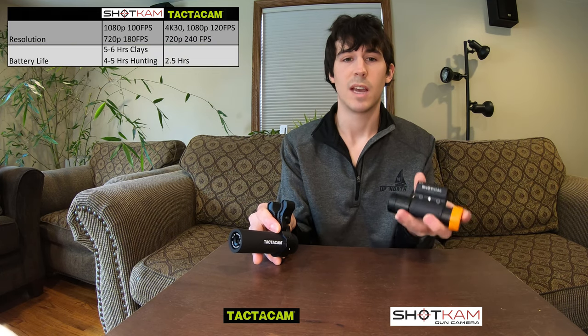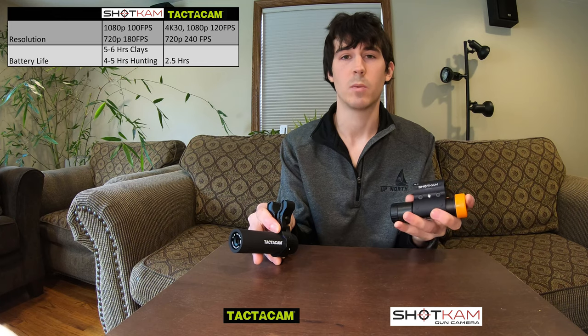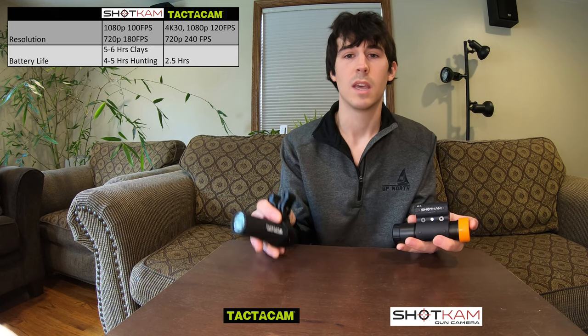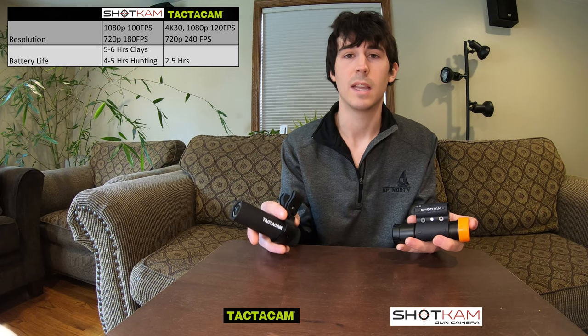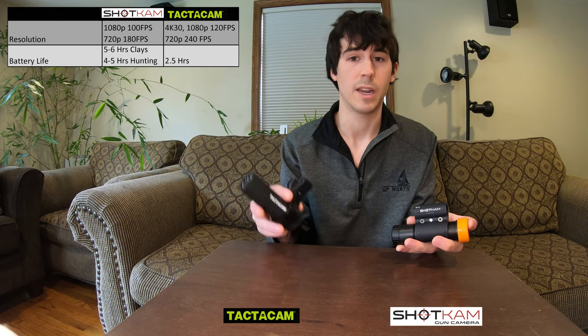The battery life of the Shotcam lasts five to six hours when shooting clays or four to five hours while hunting. This equates to about 75 videos. The Tacticam, on the other hand, lasts two and a half hours. This is more of just a start-stop recording, which I'll get into later.